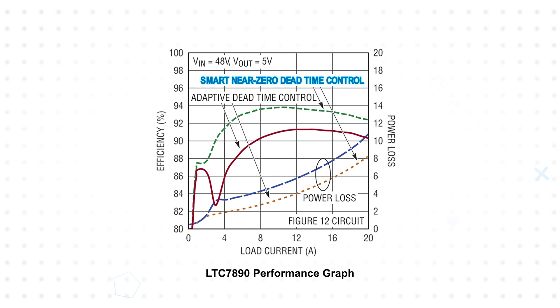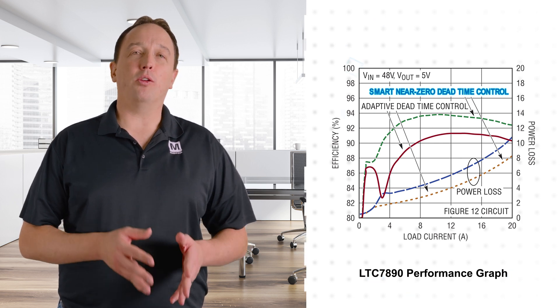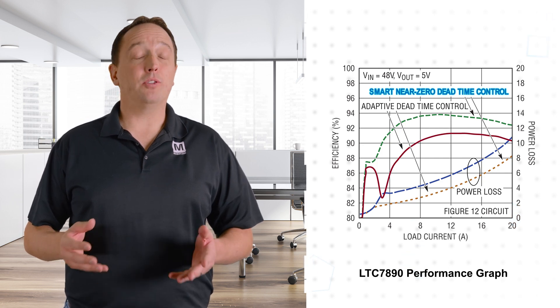The shorter dead time also allows for faster switching frequencies even at high voltages, with the controllers supporting frequencies up to 3 MHz. At higher switching frequencies, the converter can provide a faster transient response and either use a smaller inductor or use the same size inductor with a lower DCR for further efficiency improvement. The dead times are also resistor programmable.